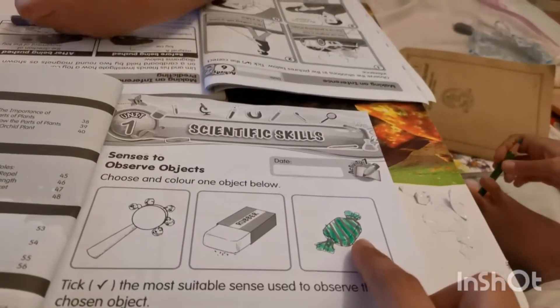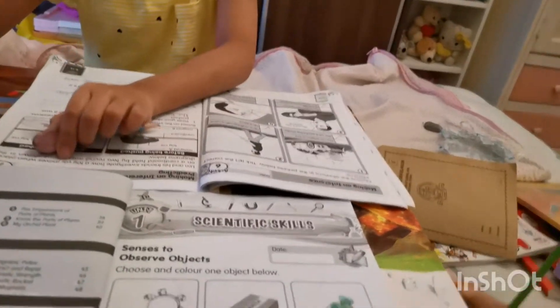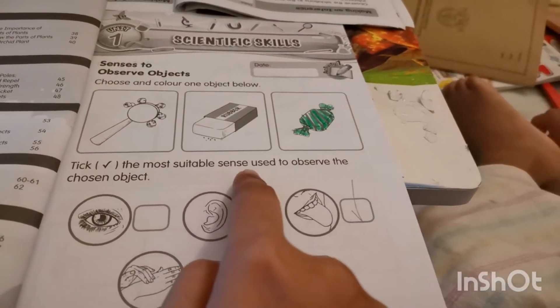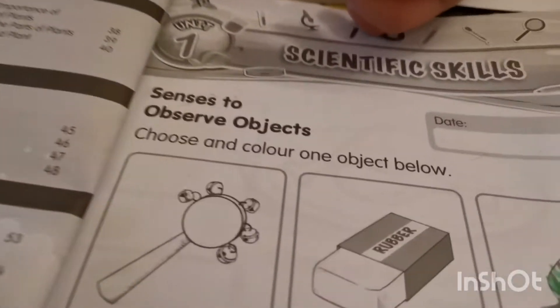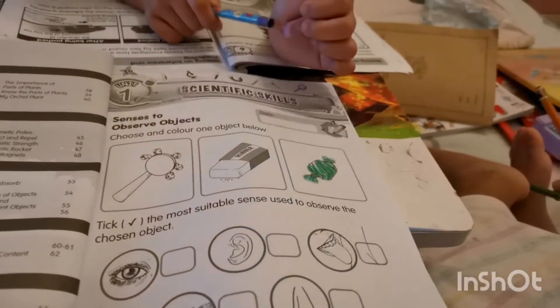You have chosen candy, so tick the most suitable senses used to observe it. Are you using your eyes? How about your nose? So you observe the candy by using your tongue — how do you taste it? Look at here. Tick the most suitable senses used to observe the chosen object. Wait, what is that? There's no soap — it's rubber, it's an eraser.